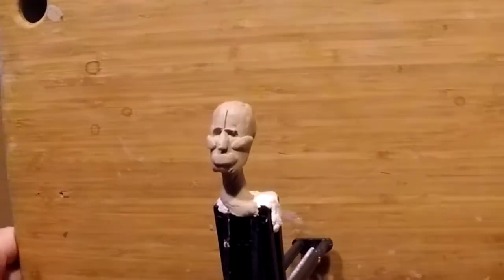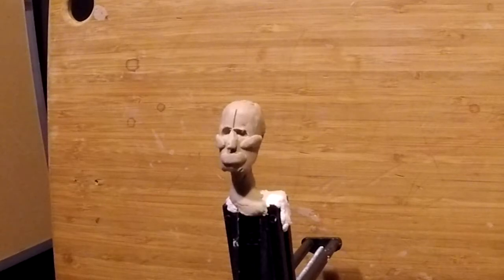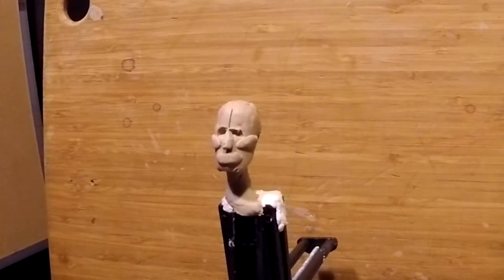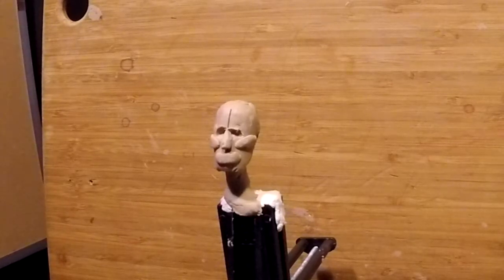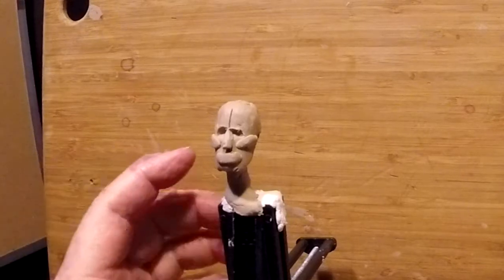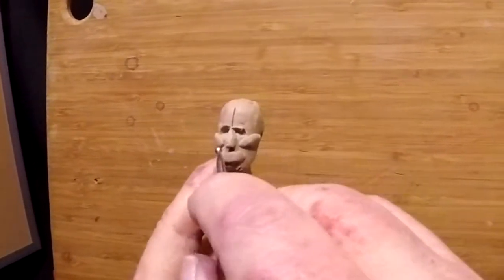I've got some noise going on outside — one of my neighbors across the street is either running a snowblower or who knows what. Anyway, just aggravating. Not much I can do about it. So anyway, I'm going to work on her face a little bit today and let's see how far I get.